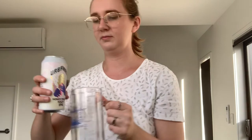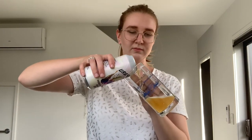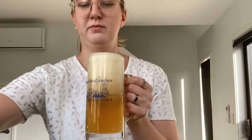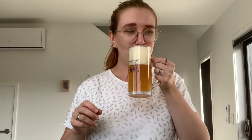So let's pop it open. Beautiful colour, great head — a little too much head. Never a bad thing.